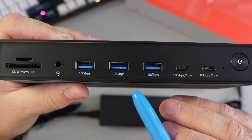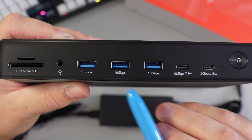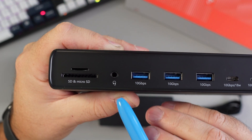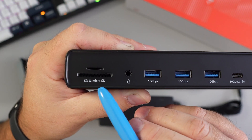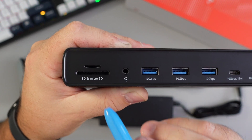There are also three USB-A 3.2 ports at 10 gigabits per second. There's an audio in/out jack — 3.5mm — great for headphones. And then there's a micro SD card slot and a full SD card slot, both at 3.0 speed, great for transferring files and photos.